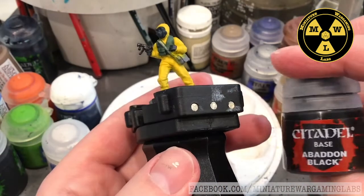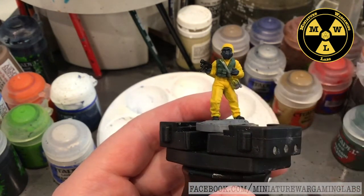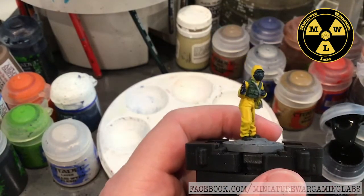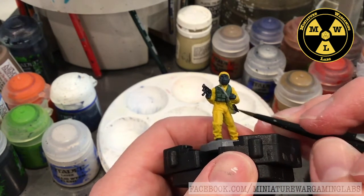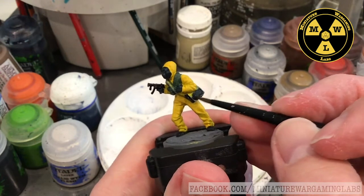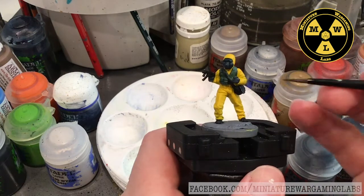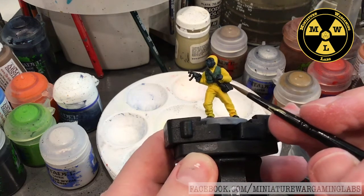Next I am going to put on some Abaddon Black, and this is going to be for his little satchel. Now we'll start putting on our black, being careful not to touch the yellow with it. So we have all our base colors done, and now we're going to move on to highlighting to get this little guy to pop.